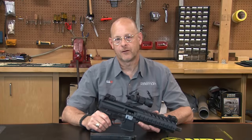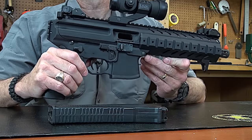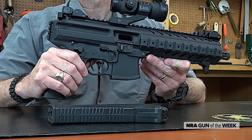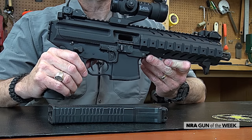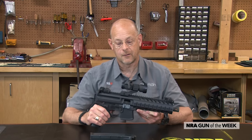Hi, I'm Brian Sheets with American Rifle Magazine. This week we have a pistol from SIG — this is the MPX. This is the pistol derivative of essentially what is the new submachine gun that SIG makes, in some cases for law enforcement as a full-auto firearm.